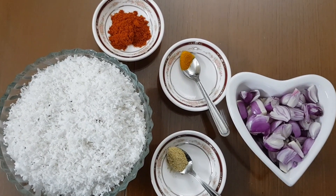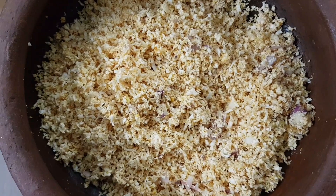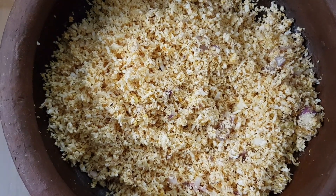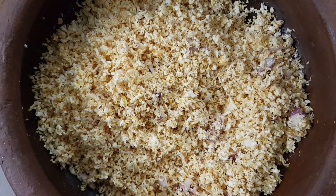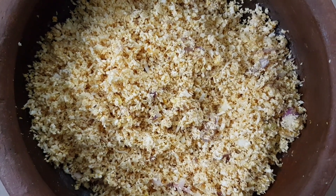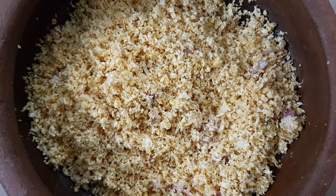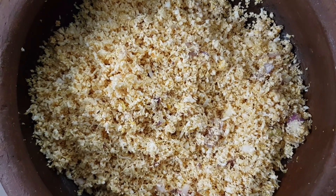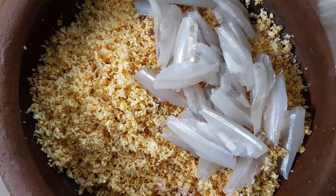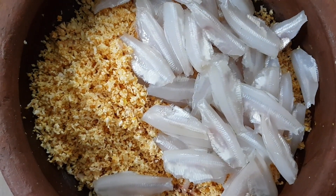That's why we mix it all. I have made 3 of those in the bowl. I will clean the bowl.